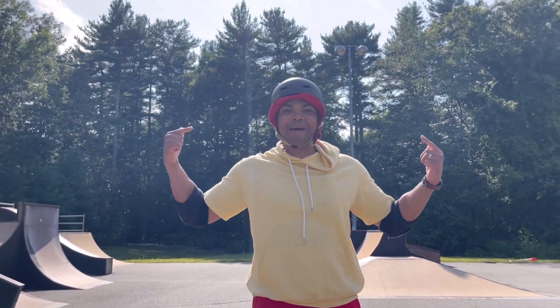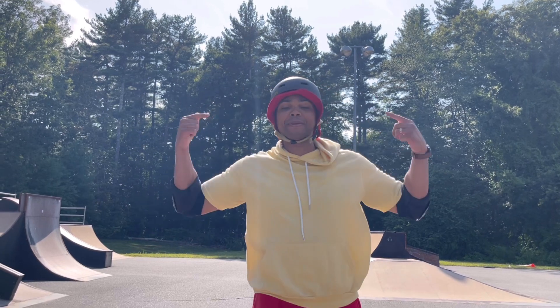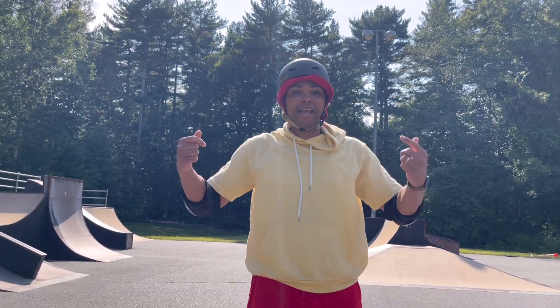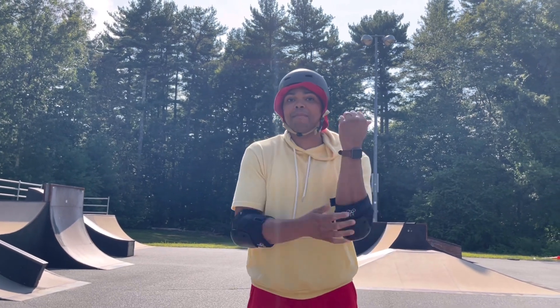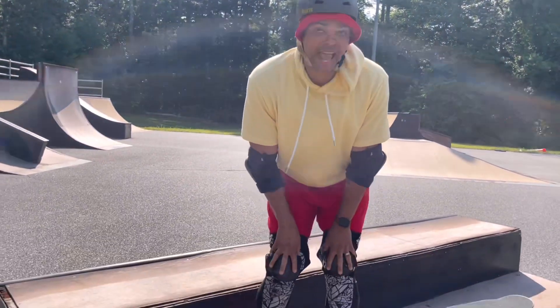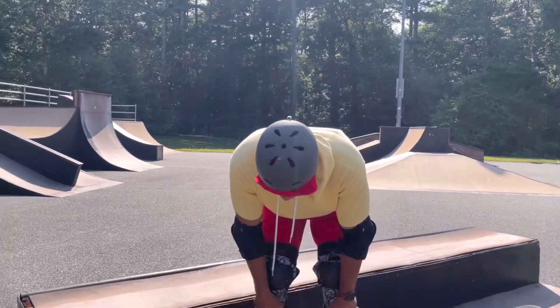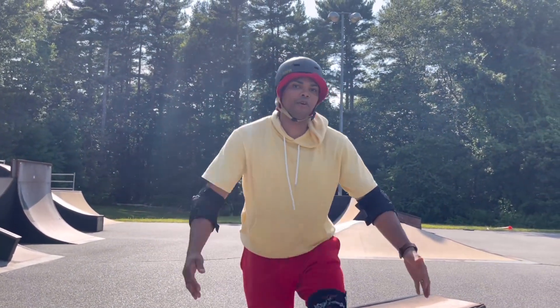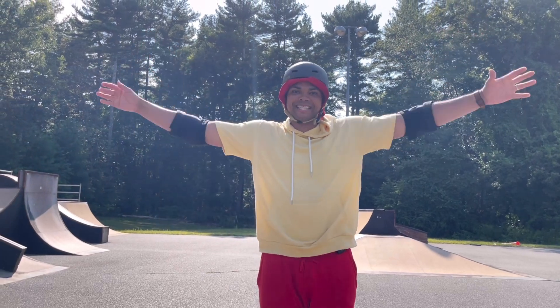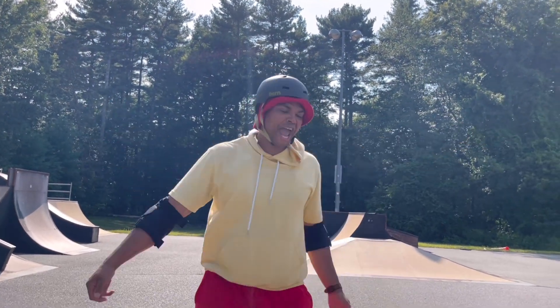All right, I'm all geared up. I have my helmet that's going to protect me if I hit my head. I have my elbow pads that'll protect me if I hit my elbows. And I have my knee pads and shin pads just in case I hit my knees or my shins. I'm all protected — now let's go skateboarding!